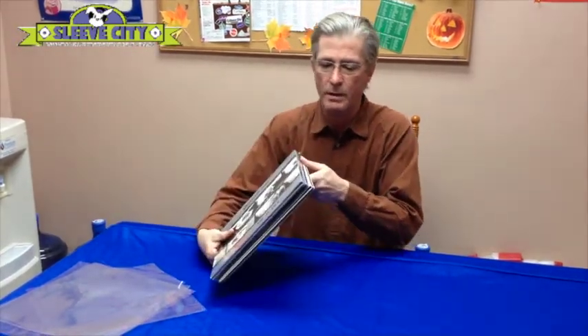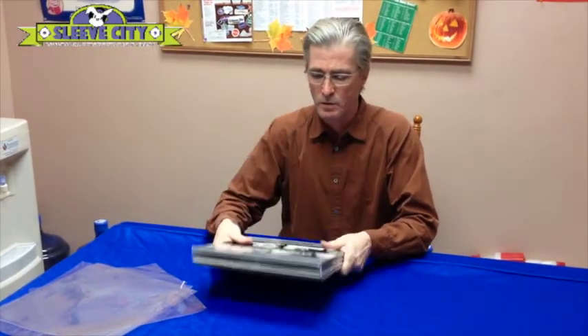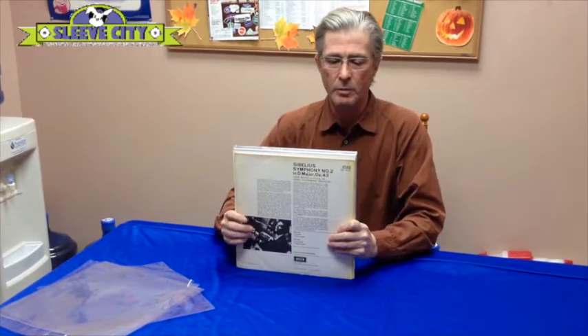Hi, I'm here today with some records I bought recently — a lot of these new reissues. I've also heard from some of our customers on the same thing I'm about to bring up, which is the jackets seem to be getting a little bit larger.